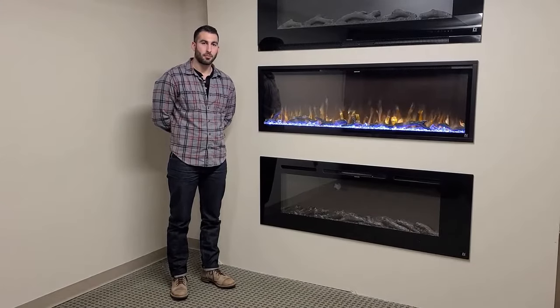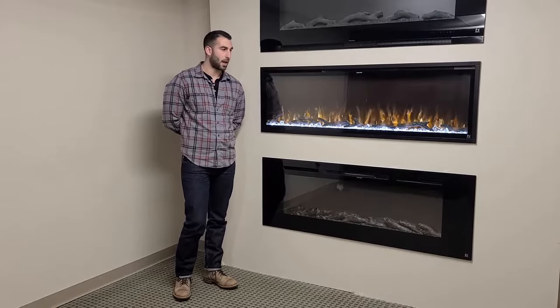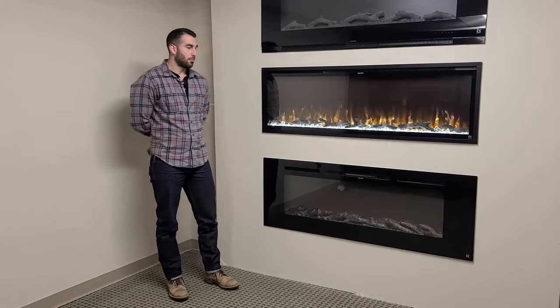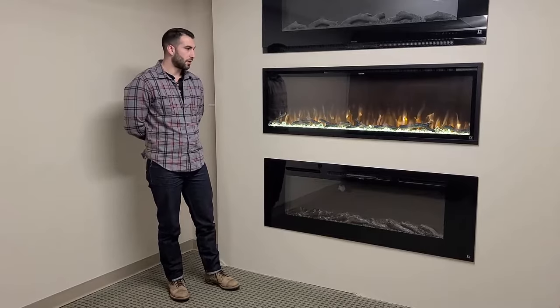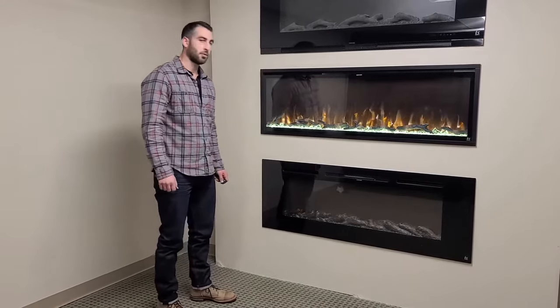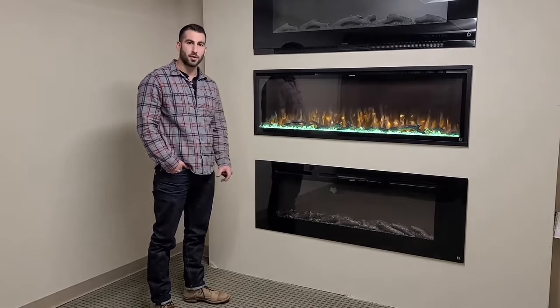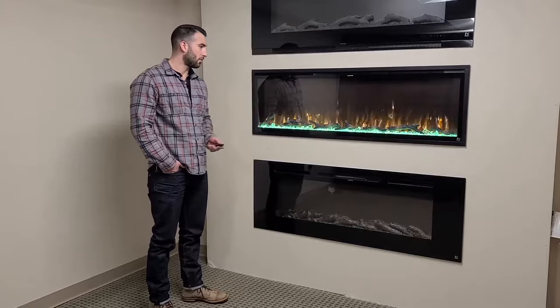Hi, I'm Evan with Touchstone and today I'm going to introduce our Sideline Elite with Wi-Fi and app control compatibility. I'm going to go over some of the features first here. I'm excited to talk about this fireplace — it's been a newer launch for us and we have a lot of questions on it, so let's get started.